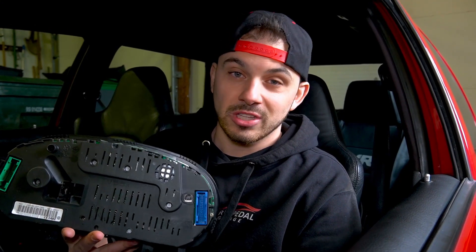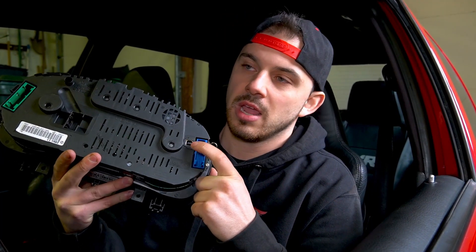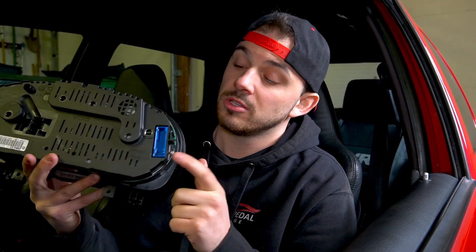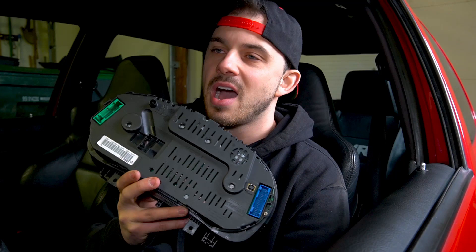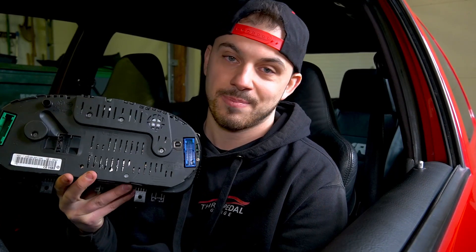Now that we're in the car, the first thing you have to do with your new cluster is plug a USB cable into the port on the cluster. This is very important because these clusters will have upgrades and updates. Run that cable down underneath the dash so you can always grab a laptop, plug it in, and upgrade your cluster. To install the cluster, it's literally the exact opposite of the removal process.